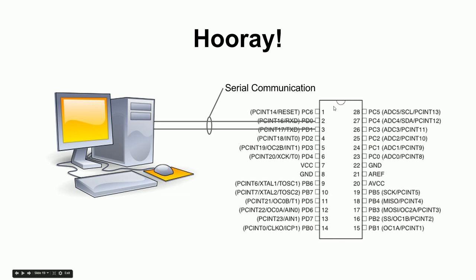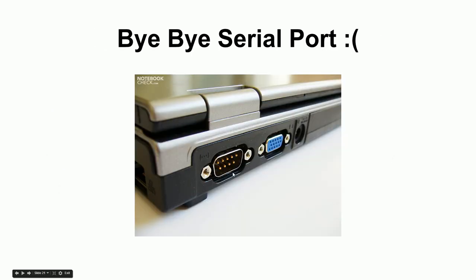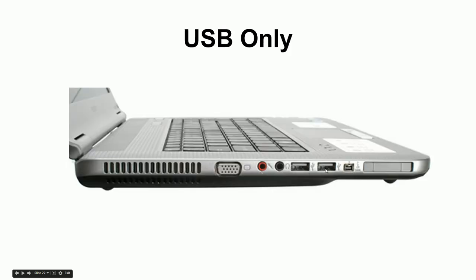Serial communication is something any computer knows how to do, so all you need to do is connect your chip. When you buy an Arduino, someone has already put the bootloader onto the chip for you using those four programmer lines. Now the bootloader is there and ready to speak serial, so you just hook it to your computer. The problem is most modern computers no longer have serial ports — those have been replaced by USB ports.